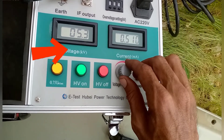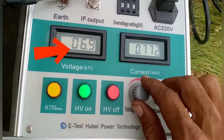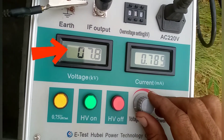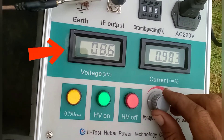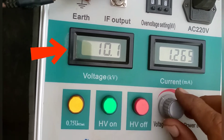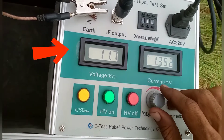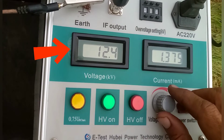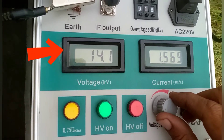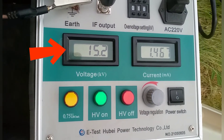Now we are injecting power — injecting DC voltage and increasing the voltage. Readings: 6.8, 6.9, 7.2, 7.4, 7.6 kV... then 9.4, 9.7 kV... then 11 kV, 11.9, 12 kV... 12 kV, 13 kV, 14 kV, and up to 15 kV.